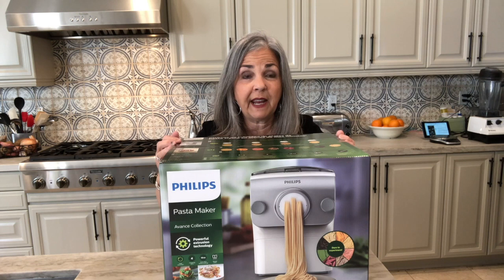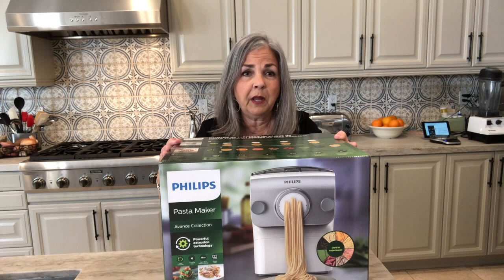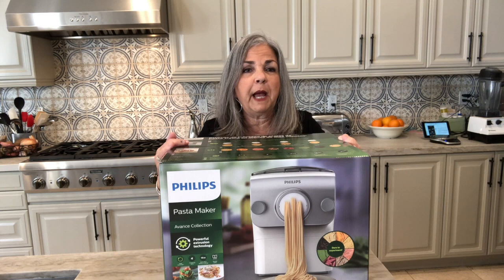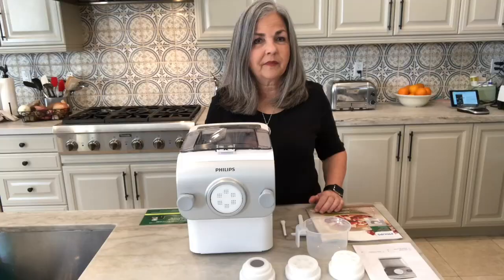Hey everybody, the Culinary Shut-In here. I'm so excited because today my Phillips pasta maker arrived. I ordered this the first week of March, way before the whole stay-at-home order, so I think a lot of people are enjoying making pasta because it took until today, April 15th, for it to arrive. I want to demo my favorite things, and we don't know if this is going to be a favorite thing yet — so let's unbox it, make some pasta together, and give it a rating.